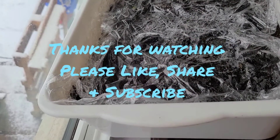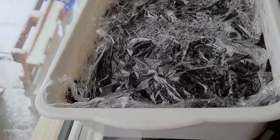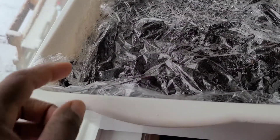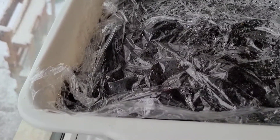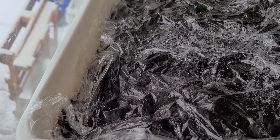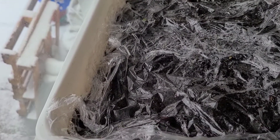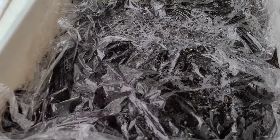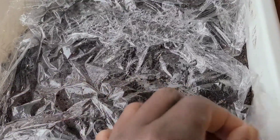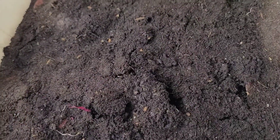Hello, welcome to another informative episode on White Davy Gardening and Worm Farm. Last week I did a video on experimenting with sweet potato skin to see if we can get potato slips from it, so today I am going to be giving you an update on what's happening here.